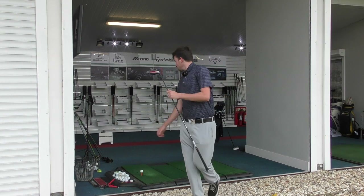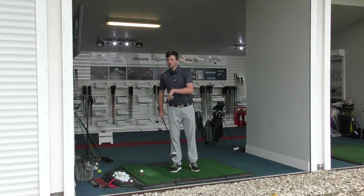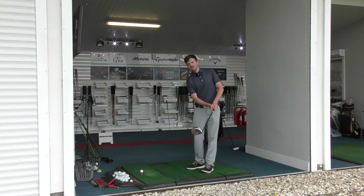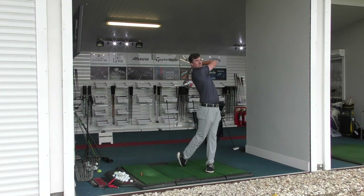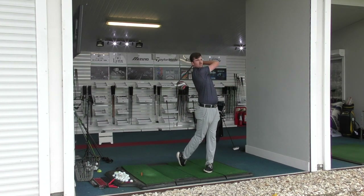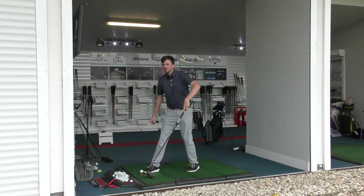X Series first. We are on the FlightScope this morning. The only compromise is that we use range balls here at Kingsville Golf Center, so I've changed the settings on the FlightScope to range ball settings instead of a standard golf ball. We are outdoors as well. Let's go — five shots with each.